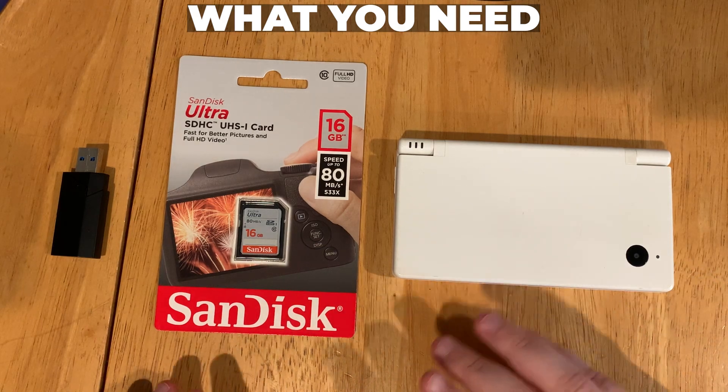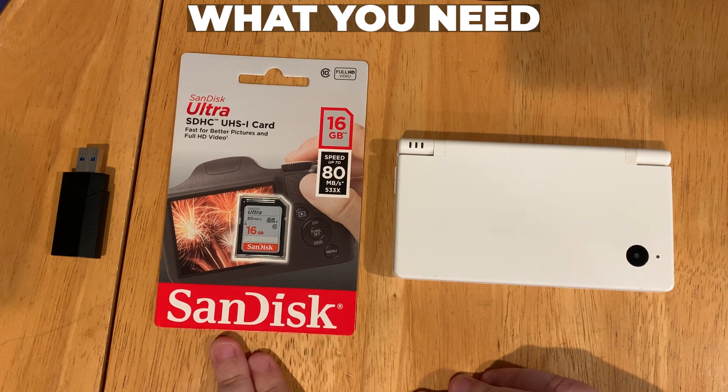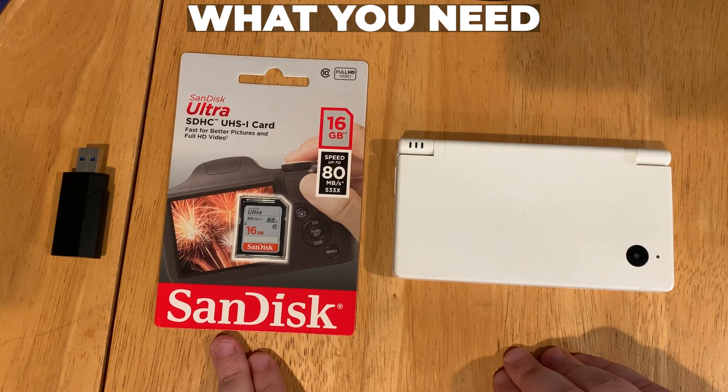Here's what you need to mod your DSi. You need some way to get files to the SD card, you'll need an SD card, and you'll need a DSi. This can be the normal version or the XL version. Let's get started.